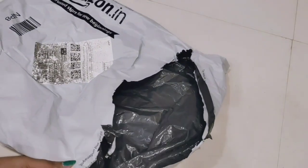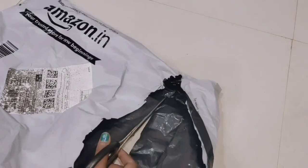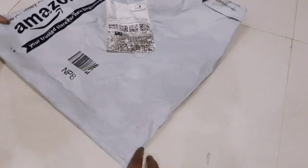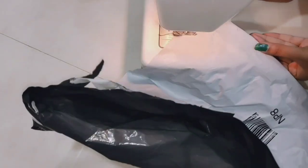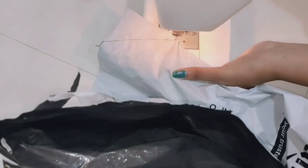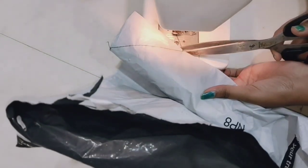I will show you some tips. If you want to use the cover, you can use it. The cover is also available for the product. Now I am going to show you how to do this. I am going to cut the cover and cut the corners. The cover is again tight.